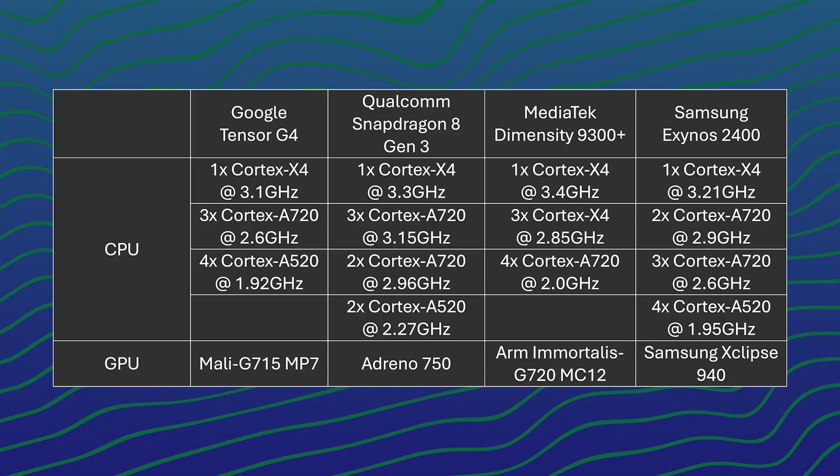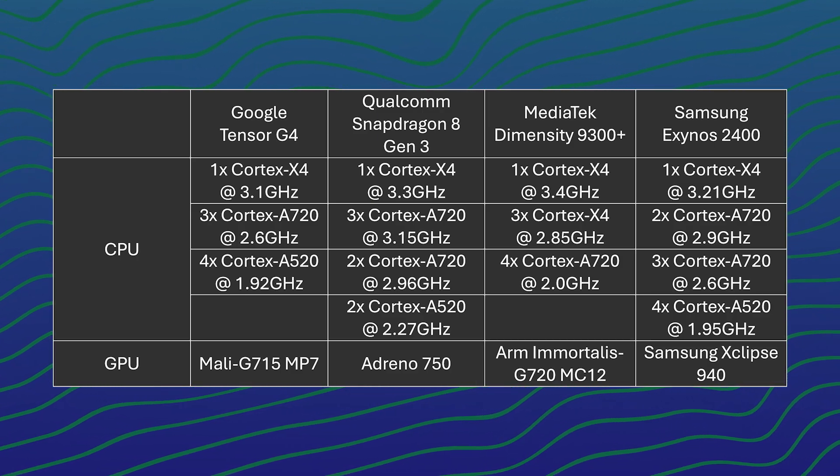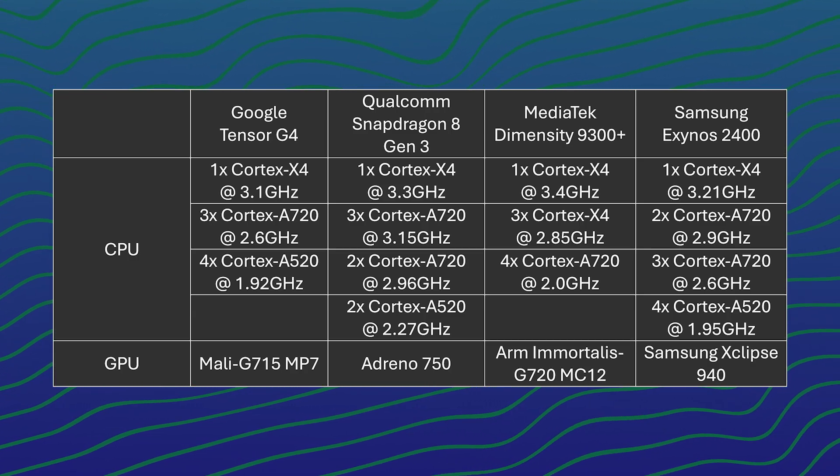So let's take a look at the spec sheets first. The Tensor G4 uses the same CPU core architectures compared to the Snapdragon 8 Gen 3 and the Exynos 2400, but not so much when you compare it with the MediaTek Dimensity 9300+. All these CPUs are made out of 8 cores but their configurations are actually very different from each other.